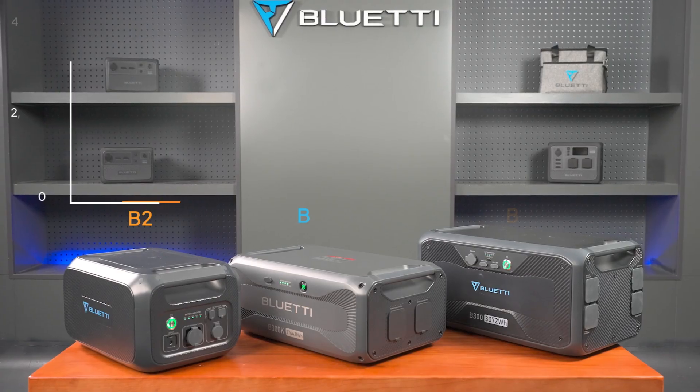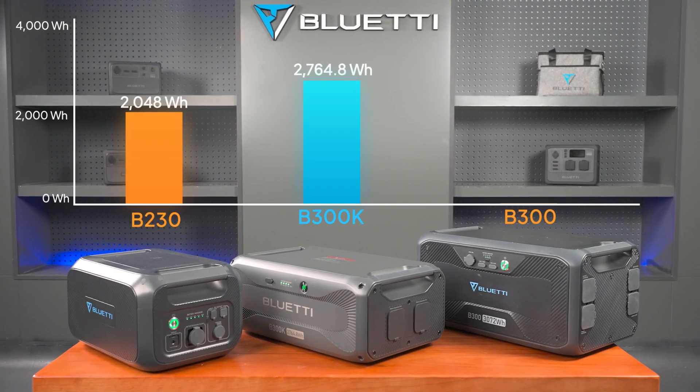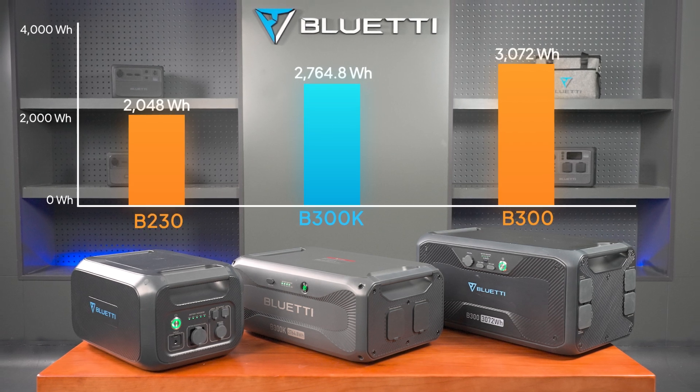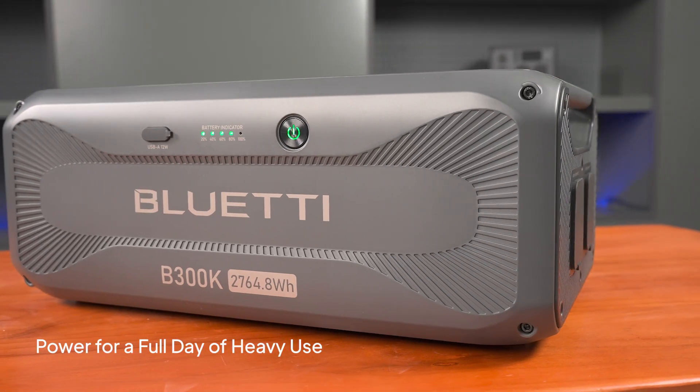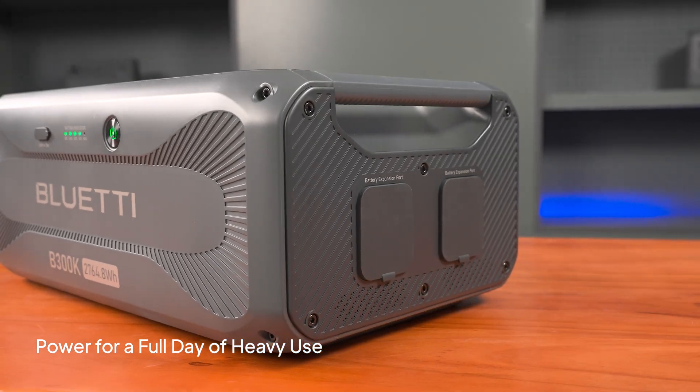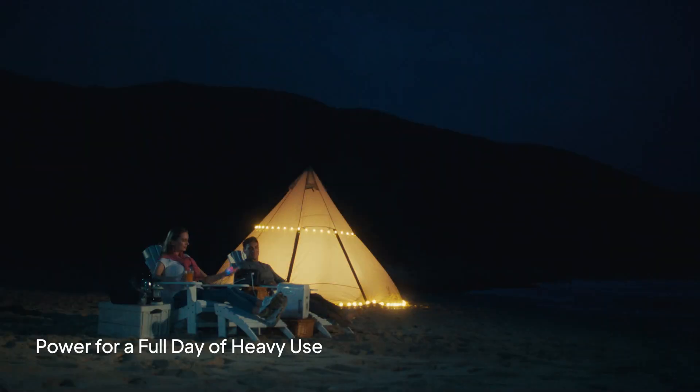With an impressive capacity of 2,764.8 watt-hours, the B300K keeps you powered through a full day of heavy use — ideal for home emergencies, road trips, or camping adventures.